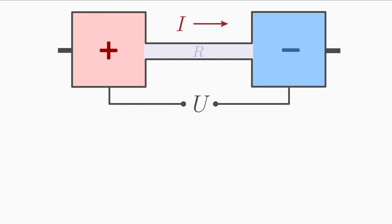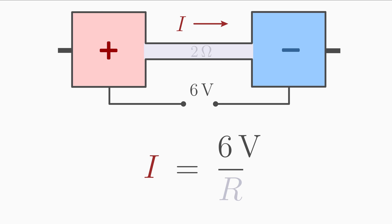And the last example: the voltage between the ends of the conductor is 6 V and the resistance of the conductor is 2 Ω. What is the electric current through the conductor? To determine I, we solve Ohm's law for current: I equals U over R. Inserting the values: 6 V over 2 Ω equals 3 A.